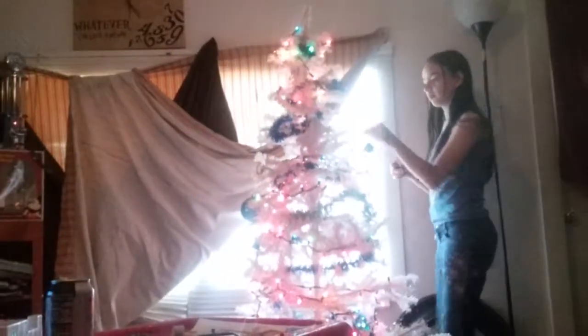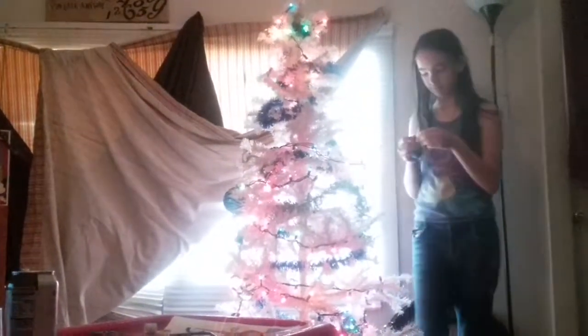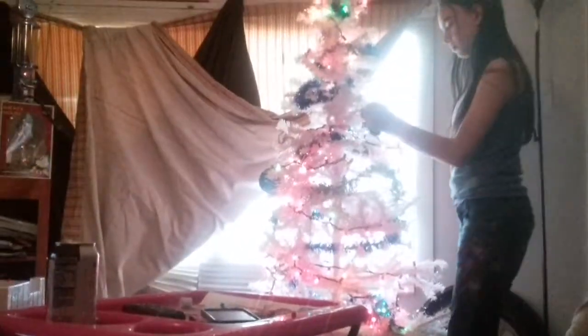Decorating the tree. Get down, get down! Wow! Well, hello Mrs. Catherine, are you decorating the Christmas tree today?